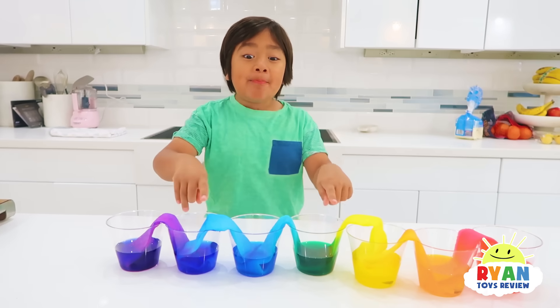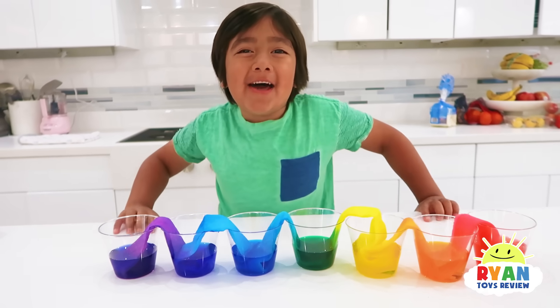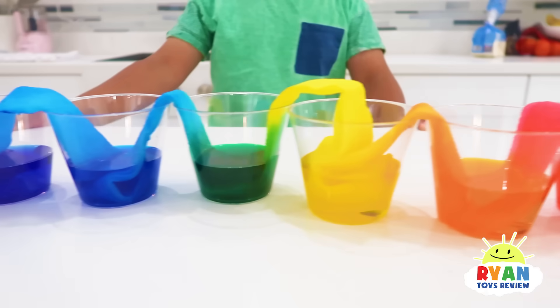Guys, it's the next day and look what happened! And now the cups that were empty now have water! How did the water travel up the paper towel?